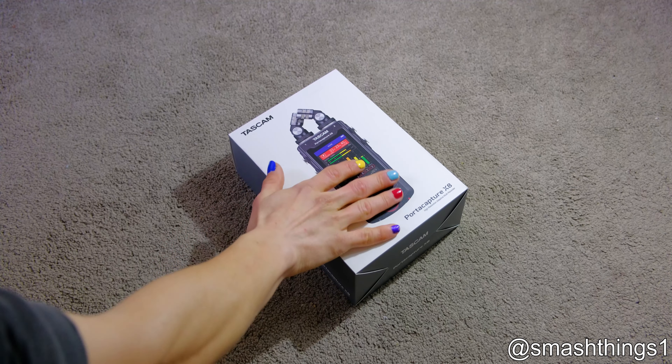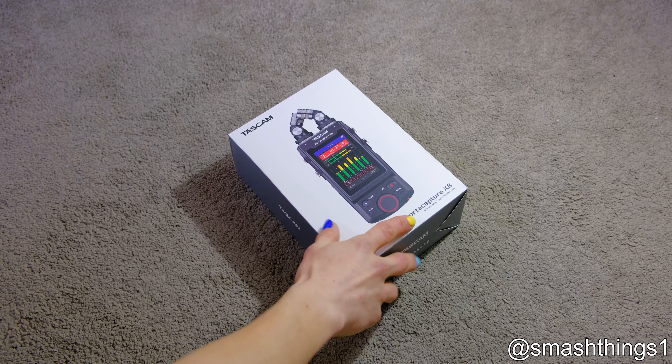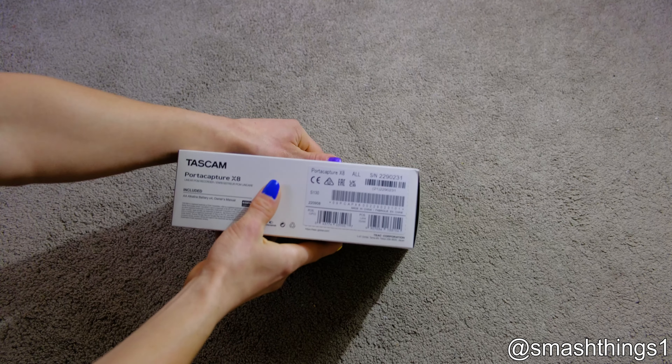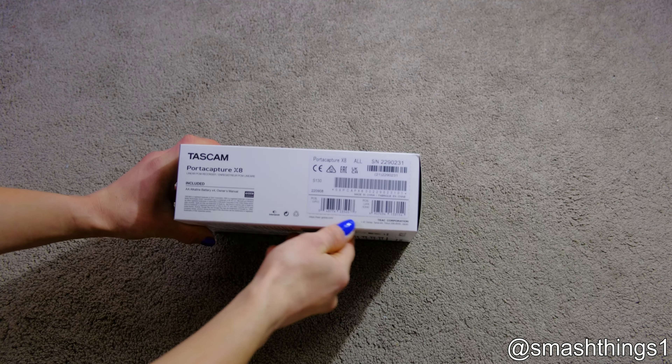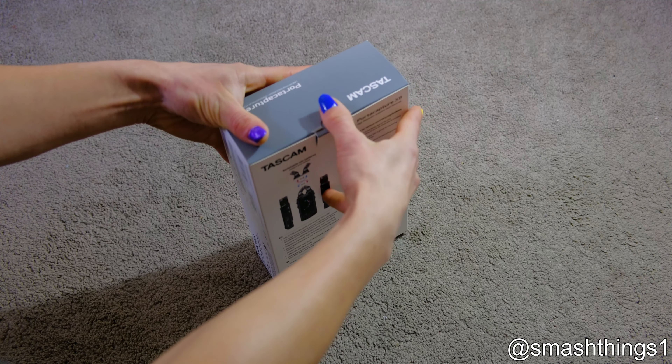And now to unbox this fancy Tascam PortaCapture X8 — and it's from TASCAM. Better be just perfect.